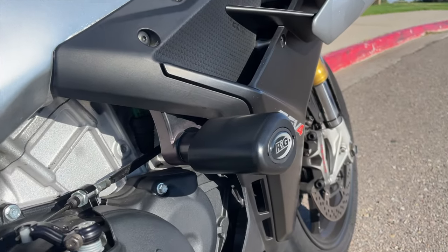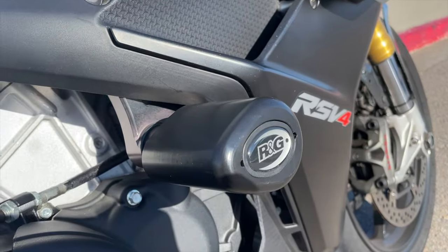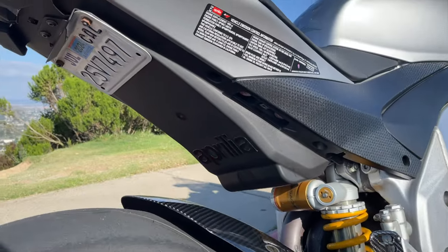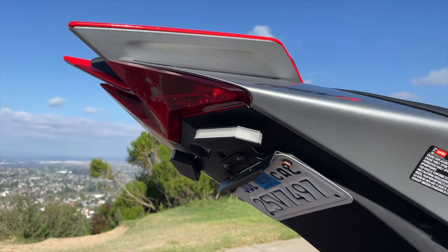Depending on which website you look at, some say it weighs 445 pounds wet and others say 465 pounds wet. However, my bike weighs 20 pounds and 11 ounces less because of all the mods I've done to it, which we'll discuss later. I like to believe the motorcycle's wet weight is 445 pounds based on how it feels when I'm actually riding it, which we'll also cover in the track performance section.